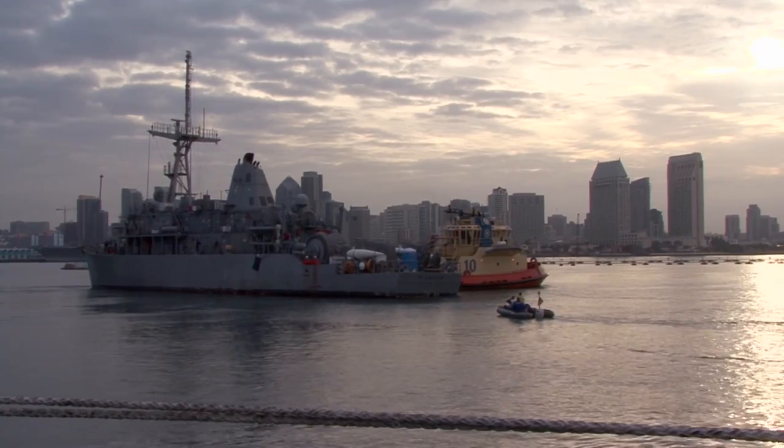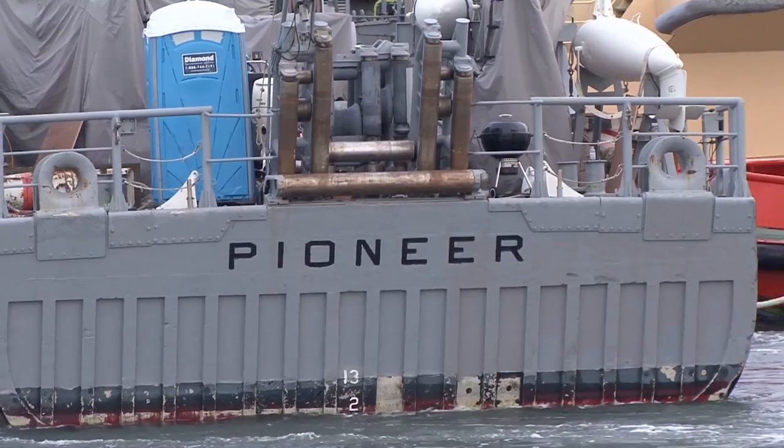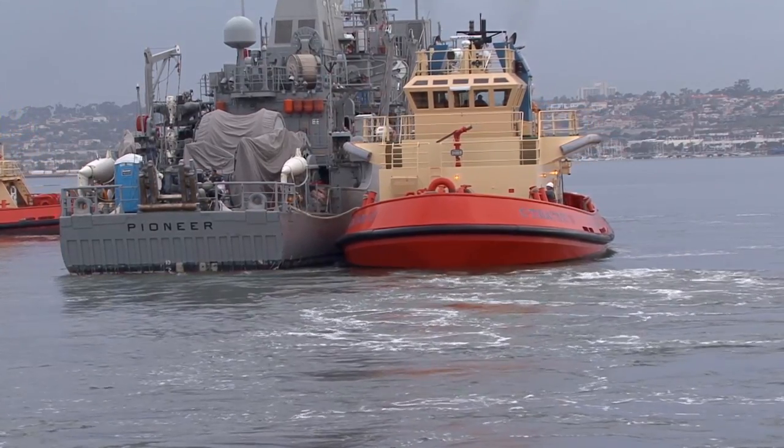The process of ballasting the ship takes approximately 10 to 12 hours. Once delivered to Naval Base San Diego, the Pioneer will be dry docked for routine maintenance and resume operating in the 3rd Fleet area of responsibility.